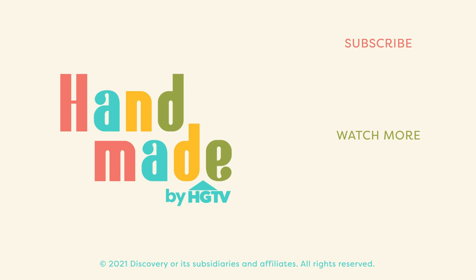Welcome back to Handmade. My name is A.V. And today we're going to talk about dying. No, we're not — because that sounds morbid.